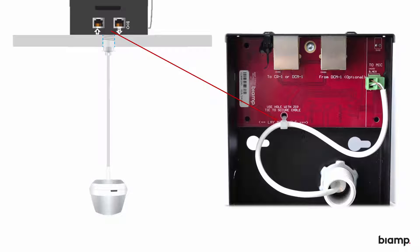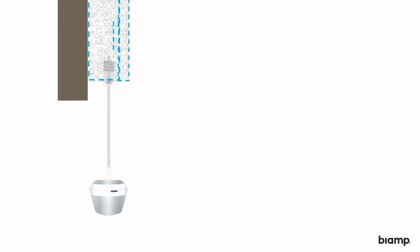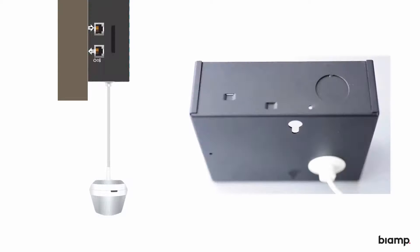Open style ceilings can be easily accommodated. Attach the plenum box to your structure and insert the bushing into the most appropriate knockout on the box. Then continue by setting the height adjustment assembly and adding the strain relief.